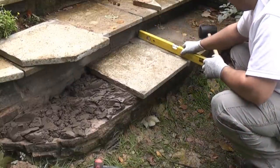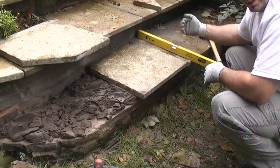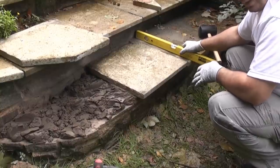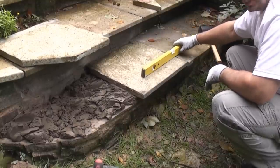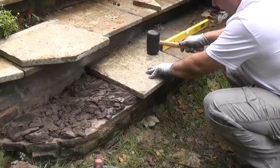You can see with the spirit level that there's actually a slight slant on these steps, so they're not completely level — that is to allow water run off. So we're not going to put them on completely flat; we're going to ensure there is a slight run on the actual step, but we do need to get them level in that orientation. So we do need to go down a little bit further yet.